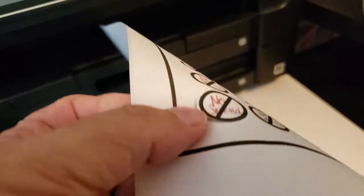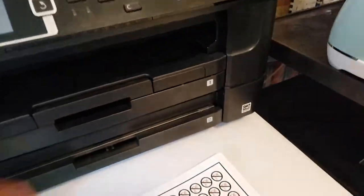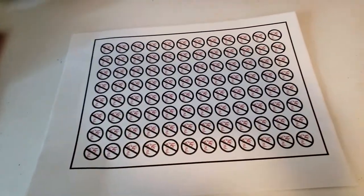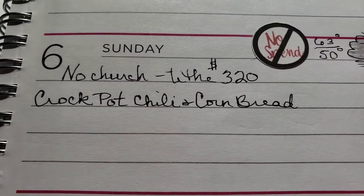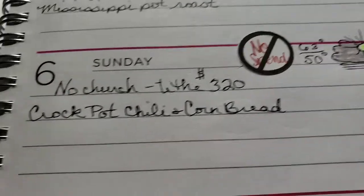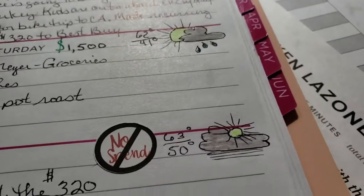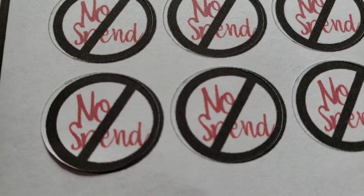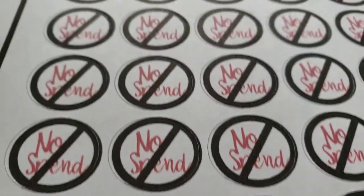Looks like it worked! Let's see the other side. Still need to work on it — I didn't even try to adjust the depth of the blade. So there's my no-spend sticker. Next time, tomorrow, I'll be able to use my weather stickers also. It's also offset, so I've got to figure that out. I'll watch some videos.